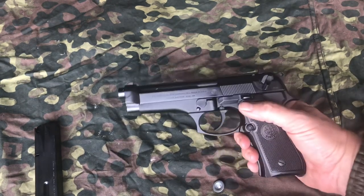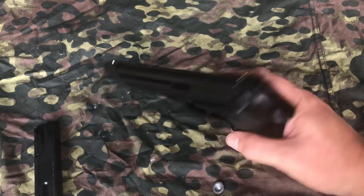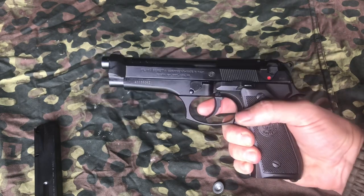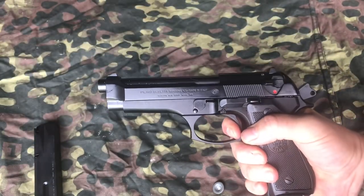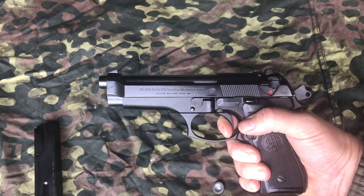Double action, single action auto loader. We'll look at the single action function. So again, pistol is unloaded. Safety is on. Pistol's come out of the holster. Take the safety off. Fire that long double action round. Slide moves back. Now the hammer is back and you can go to a single action function.